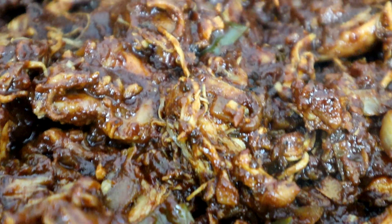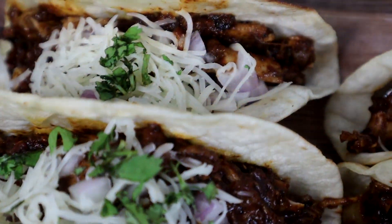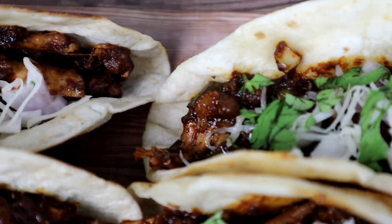You seen that title and that thumbnail. Y'all ready for some tacos? We're going to put a Mexican twist on it with these chicken tinga tacos.